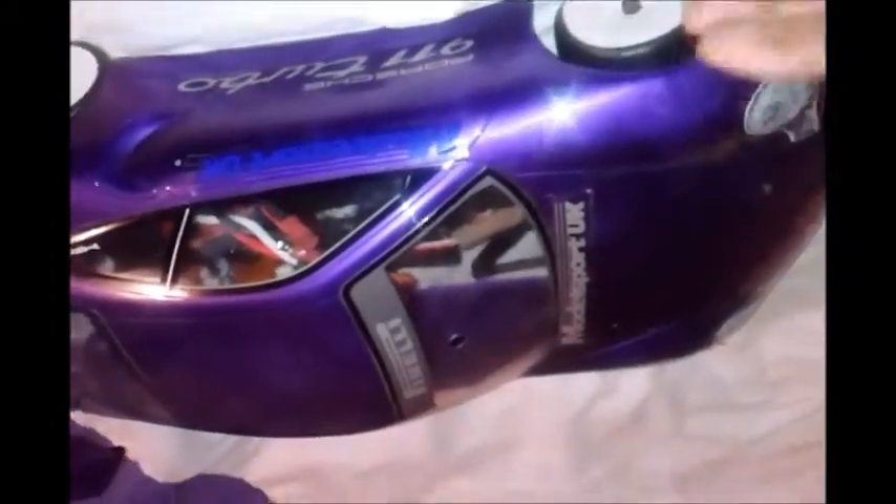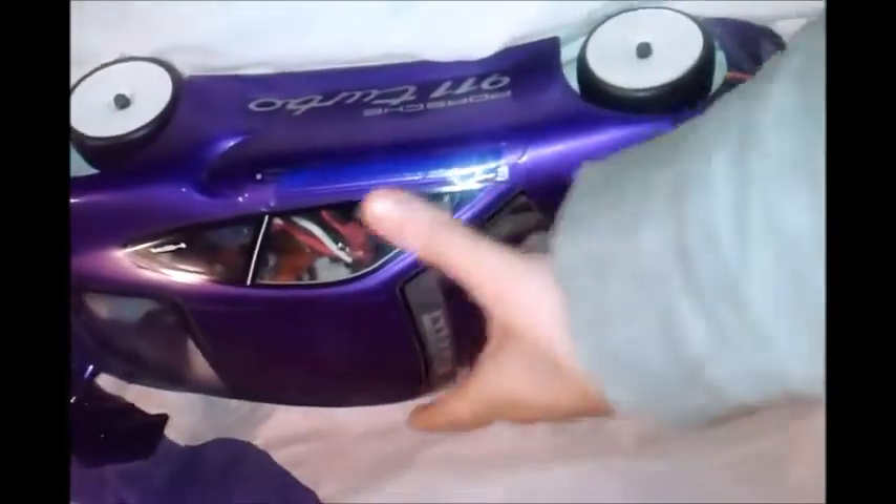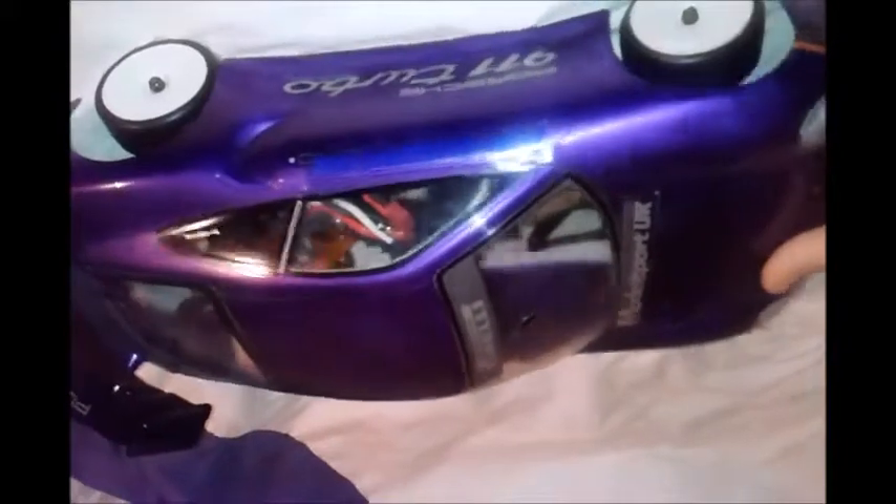So this is my HPI Sprint 2 touring car, or it could be used as a drift car. You can see it's got a Porsche 911 turbo shell in purple on it. This is the Castle Sidewinder 2 electronic speed controller.